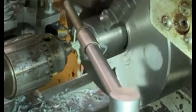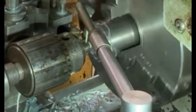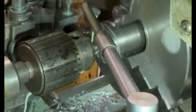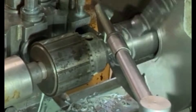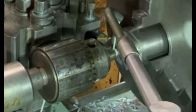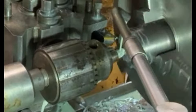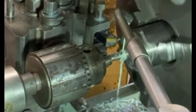Here I'm putting in the tap into the end of the shaft. I have to back it off every now and then because with a tap, the swarf that builds up inside — especially into a hole like this — can actually jam up and break the tap, so you have to be a bit careful with it.